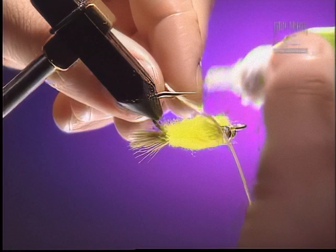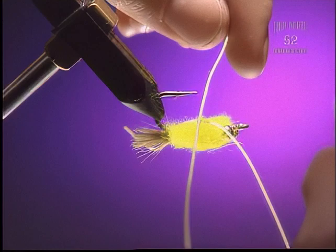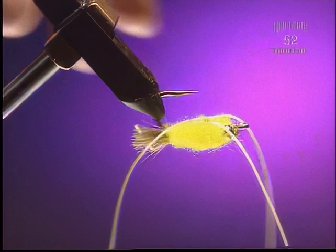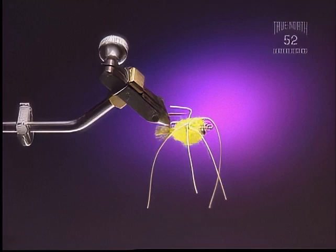Step 9. Before we put that on, we're going to glue in with zap-a-gap two or three sets of rubber legs. You're doing that as one step — you're not cutting six legs individually, you're just laying them right across, just crossing them. Add that third leg. You can also mark these with a felt marker if you want them to be a little bit more speckled or mottled.